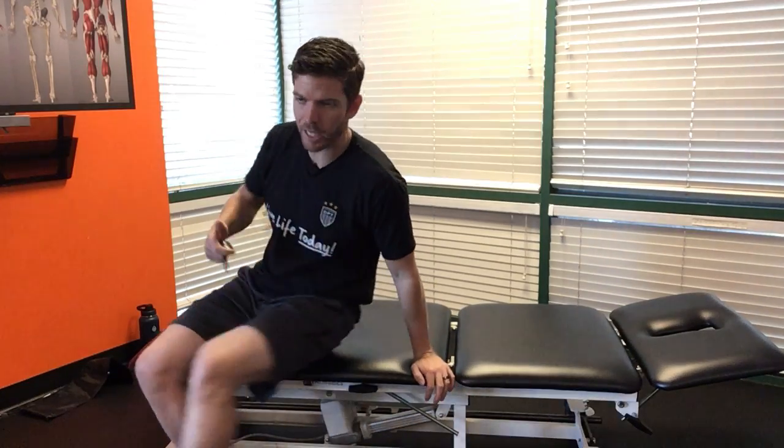What's up guys, it's Dr. Tom with the Doctors of Physical Therapy and in this video we're going over how to do a supine figure 4 stretch. A figure 4 stretch is to open up your hips and we're going to do it on your back — that's what supine is.